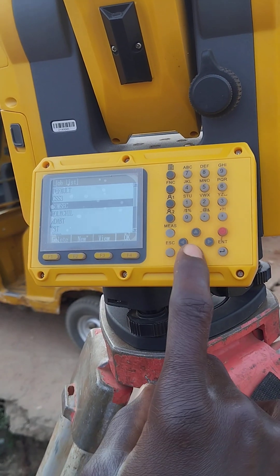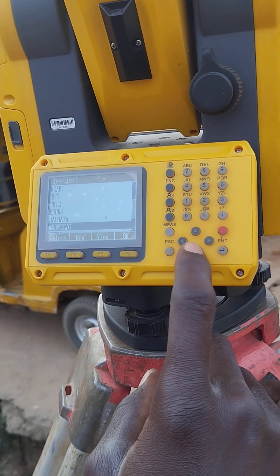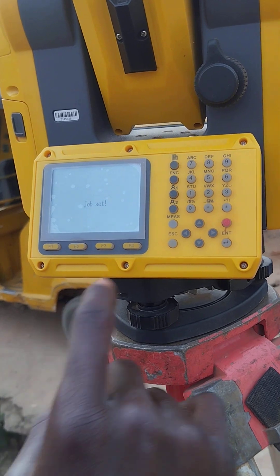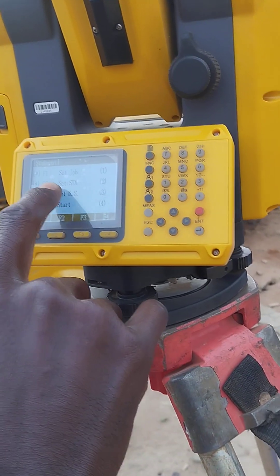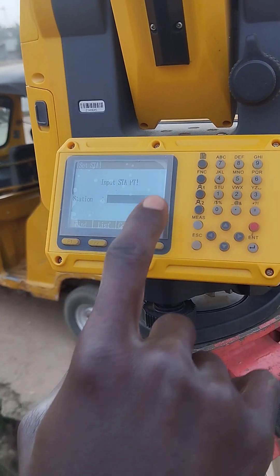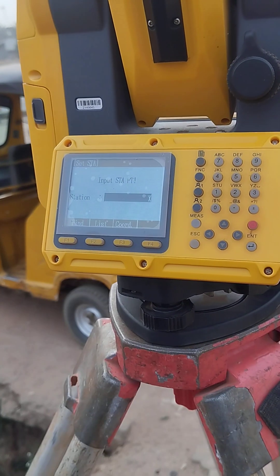I'll check my job to make sure it's the same job. I have a list of jobs here — I'm using the job 'Aguata', that's the job that is on now. Number two: I'll do Set Station. In Set Station, that's F2, I will input the coordinates of the station I'm setting on.